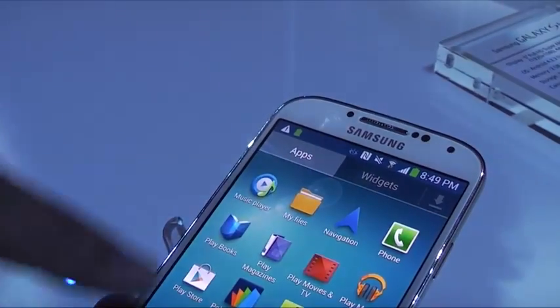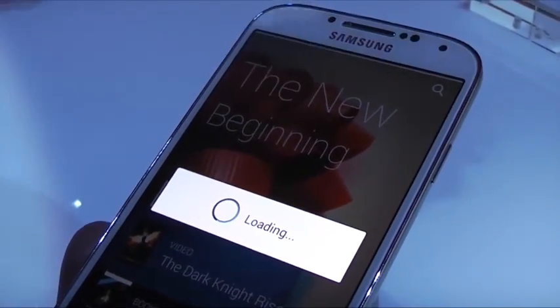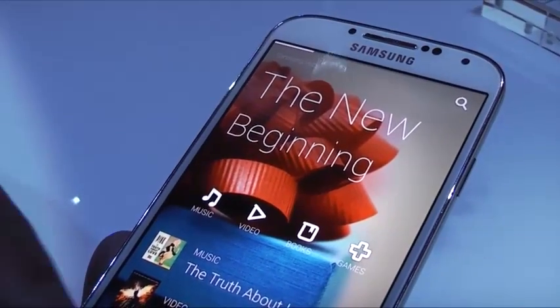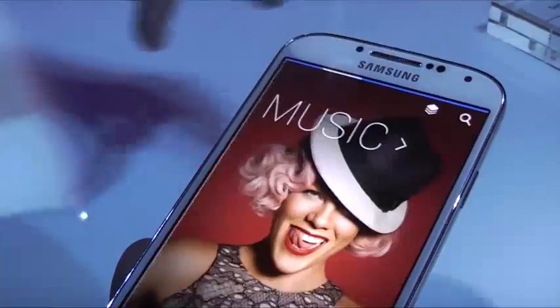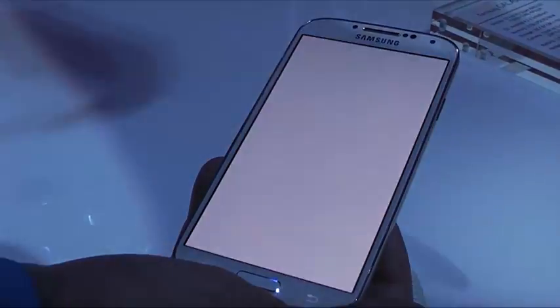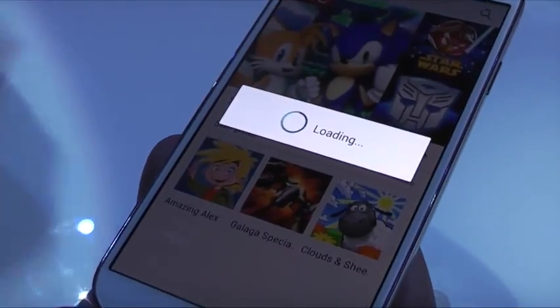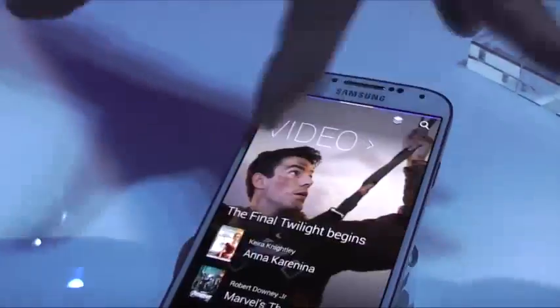Samsung Hub integrates everything into one place. Instead of going to one app to buy a book, another for music, and another for movies, you can see it all here. The home screen picks one item from each category to show what's trending or highlighted. Going deeper, you can find video, music, books, and games all in one hub — and from there go into the game store to see more in depth what you're looking for.